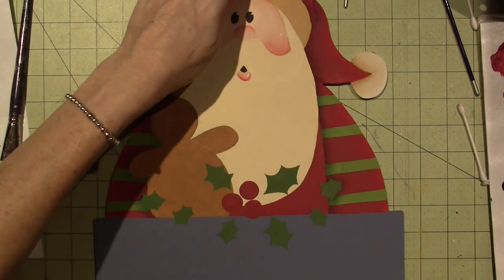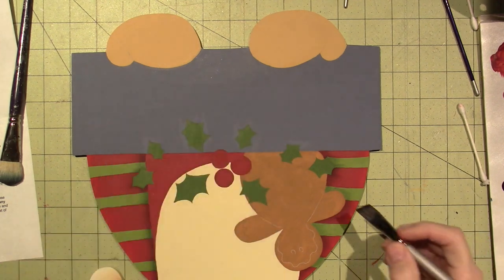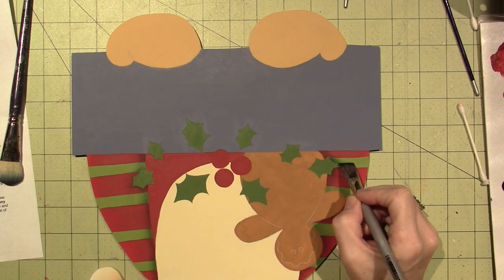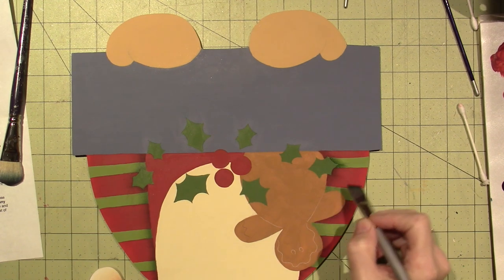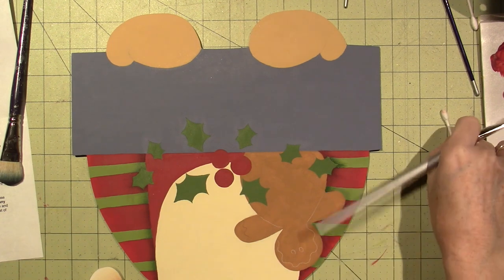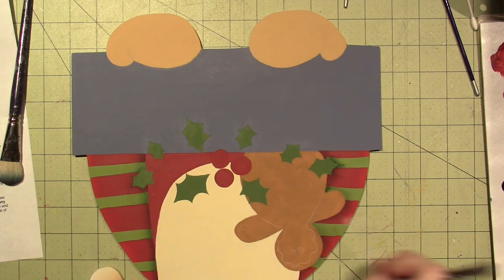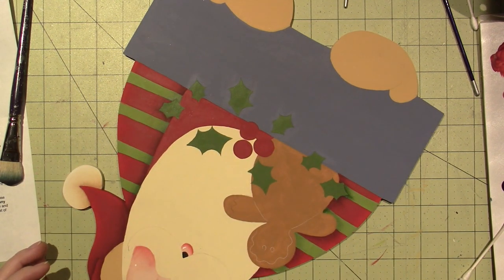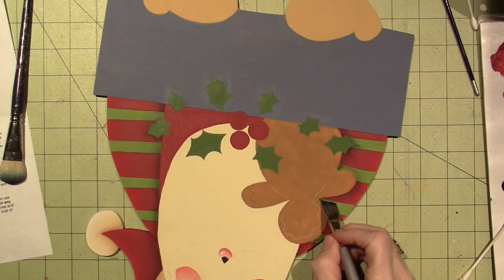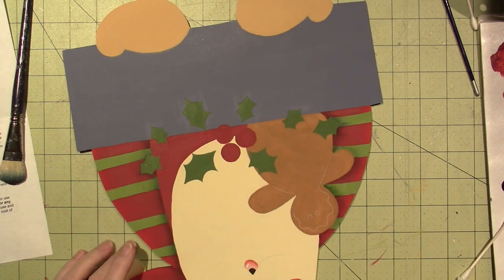This is super fun because it starts to come to life. I'm excited to see this little guy on my porch. I think I want to find something that says 'welcome' — either a stencil, or I'll write it out, or maybe use some stamps. I'll be able to figure something out. I didn't have enough water on my brush to pull around that whole holly leaf, but I'll go back in a second.